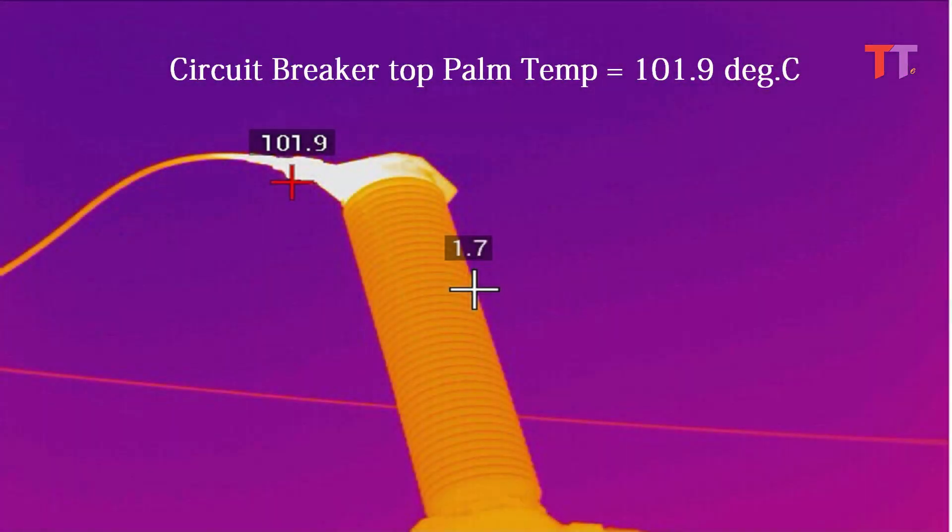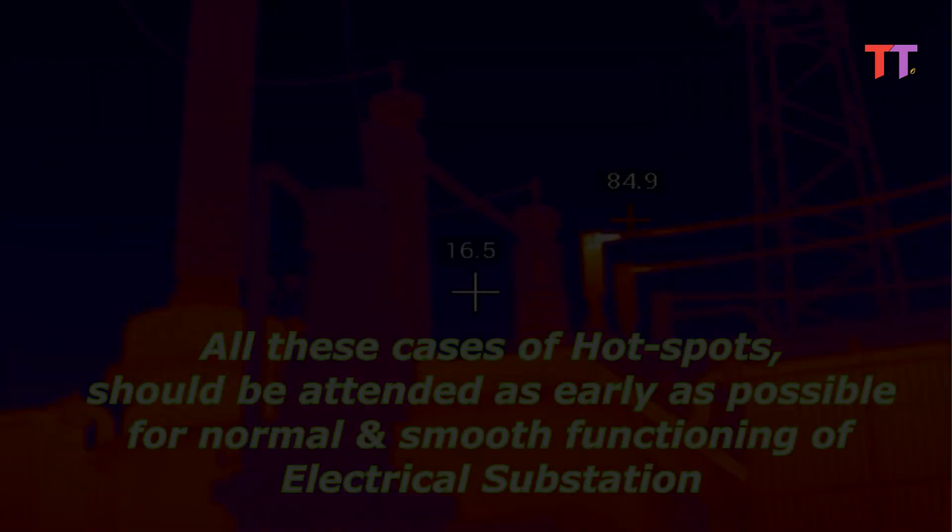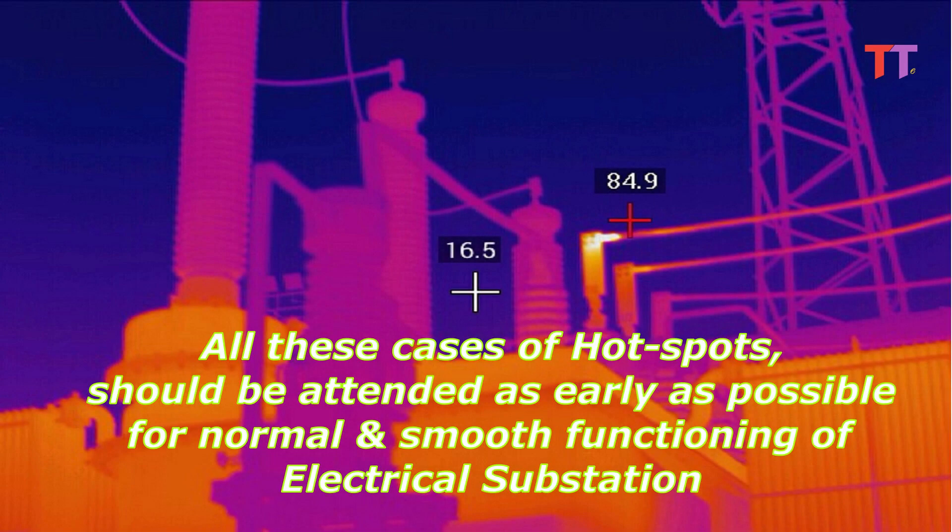We can see circuit breaker top palm temperature is 101.9 degrees Celsius. All these cases of hotspots should be attended to as early as possible for normal and smooth functioning of the electrical substation.